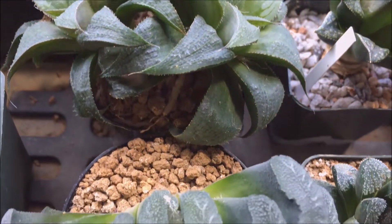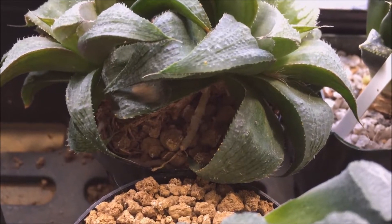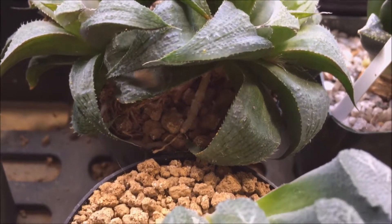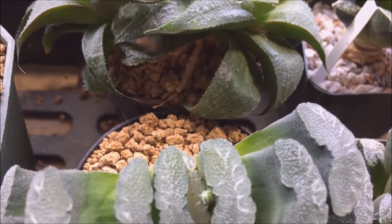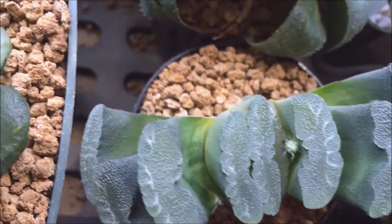So I'm just kind of going around looking at them. You can see some roots down in there coming across the top. And also another way to tell that your plant might need repotted is when it does this.